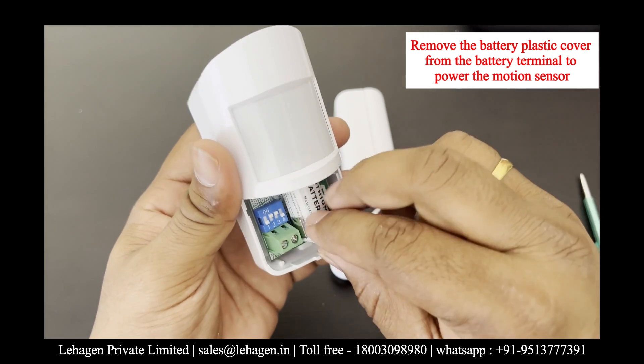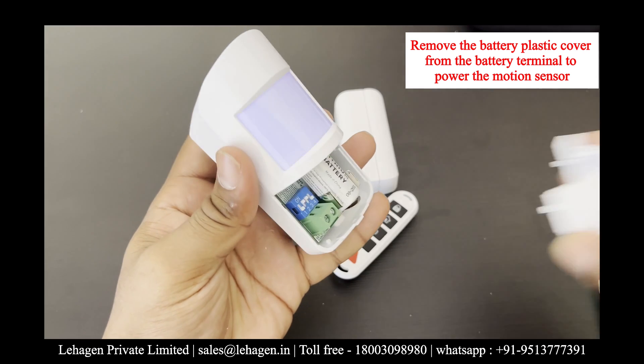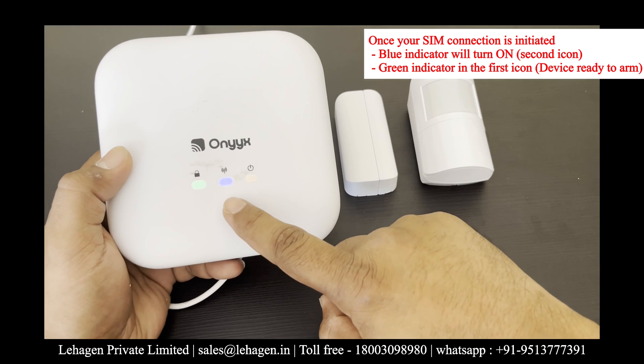You can find three lines on both sides. Once you have pressed, the cover removes. Then remove the plastic cover on the battery terminal.